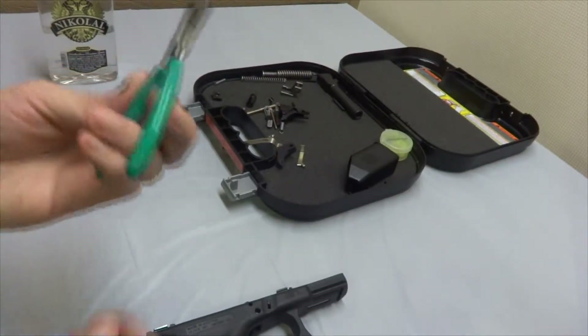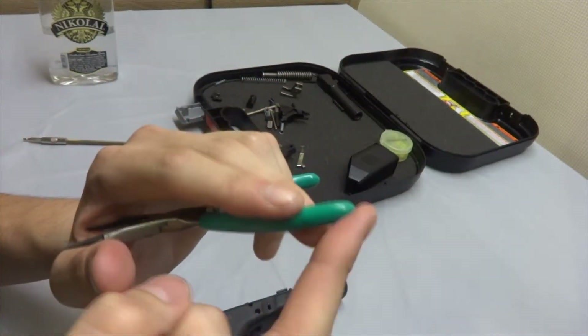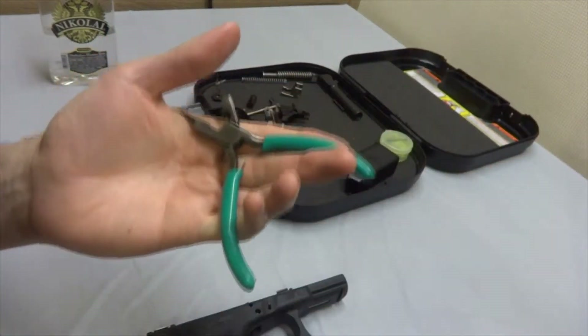To reassemble the Glock, all you're going to need is a soft surface. I'm going to be using these pliers — the soft edge of these pliers — simply to push pins in.